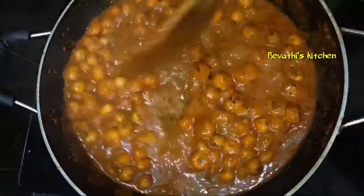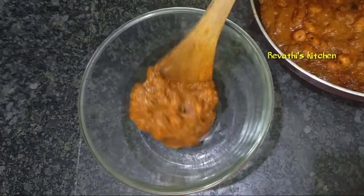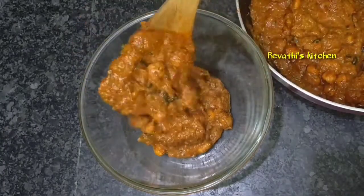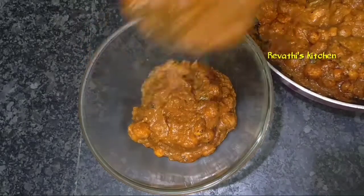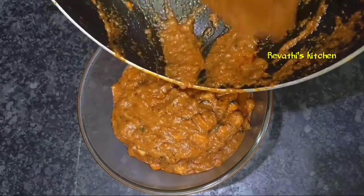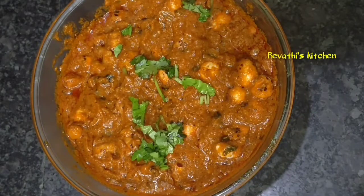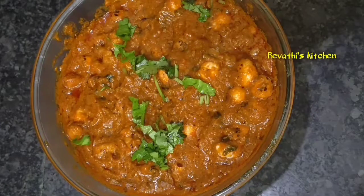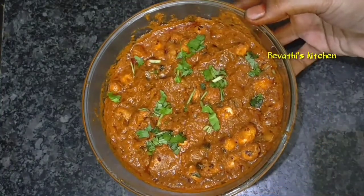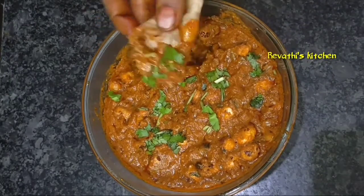This is the taste of full macaroni and gravy. It is very tasty and very simple. The full macaroni is very good and it is very good to cook in rice, rotis, pulka, chapati and puri. This is very tasty and very good to cook in the video.